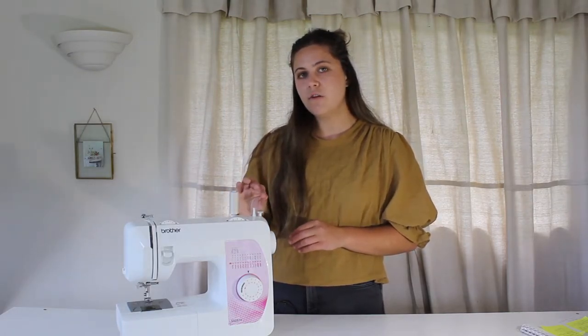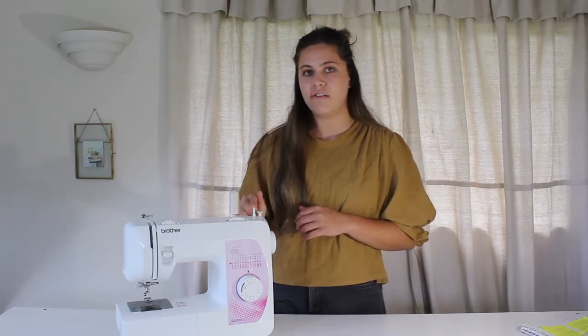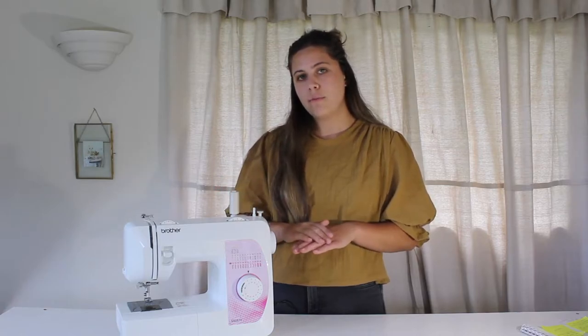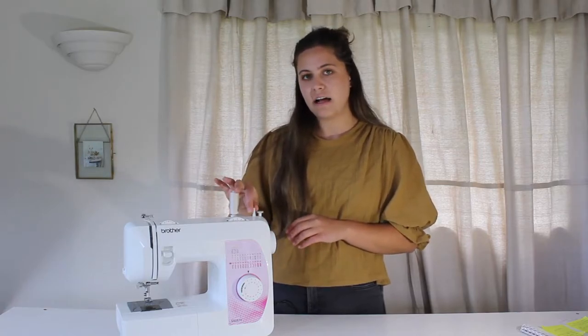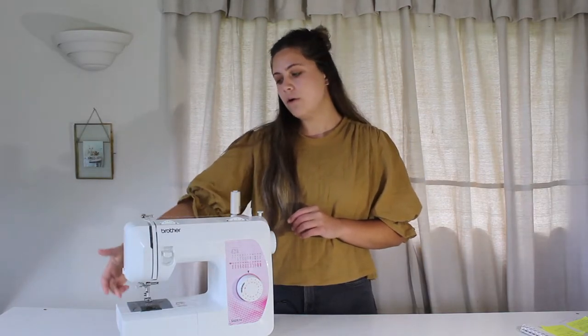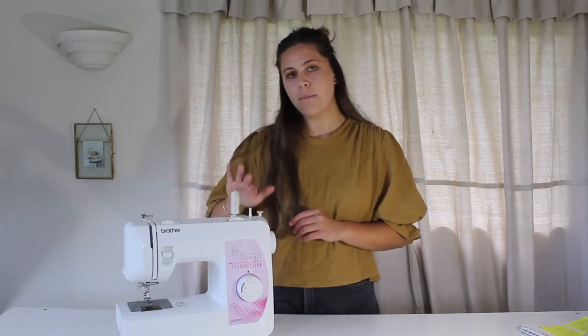Some machines are different, so your instruction manual will guide you, but often it is just something as simple as that. When I don't want the foot pedal to be winding up my bobbin, I just need to unclick it, and then when I put my foot on the foot pedal it will be guiding my needle, not my bobbin winder.